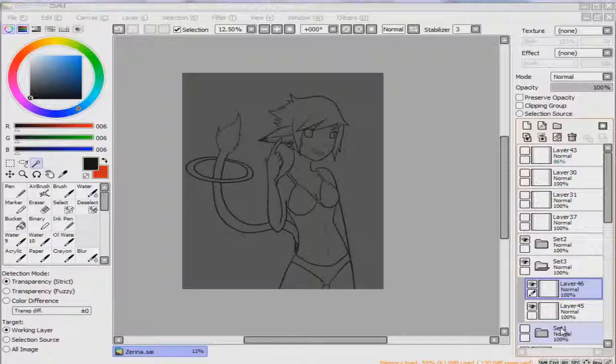Hey everybody, what's up? This is Link here with a Paint Tool SAI tutorial. In this tutorial, I'm going to show you how you can easily color in your line art drawings.